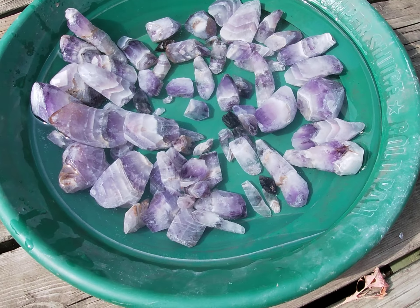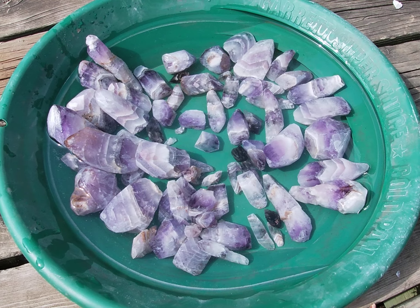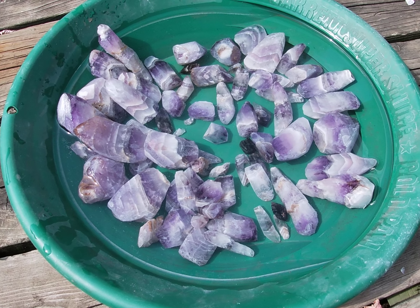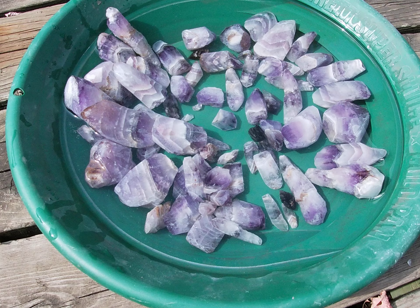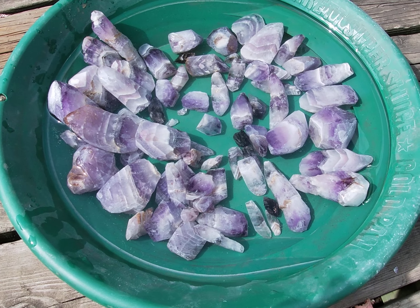So yeah, this stuff is going in the tumbler and I will either update you as I change grits or just wait until I've got a finished product and show you guys what comes out. Right on, talk to you later.